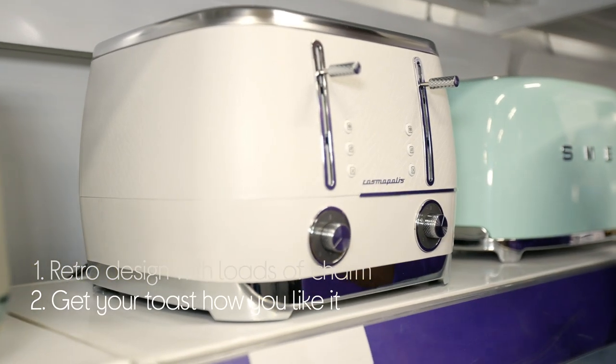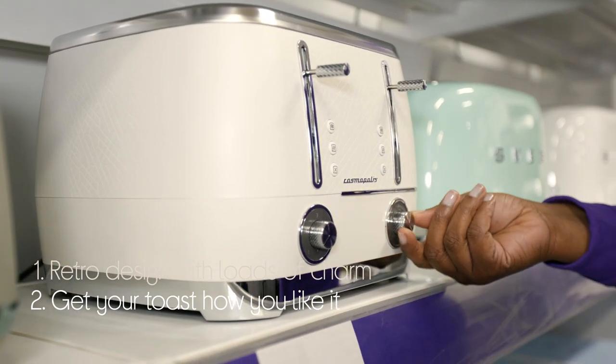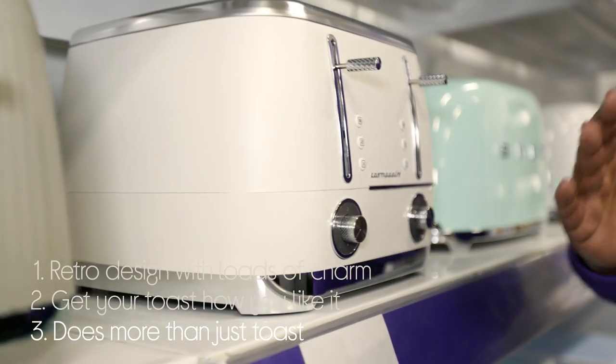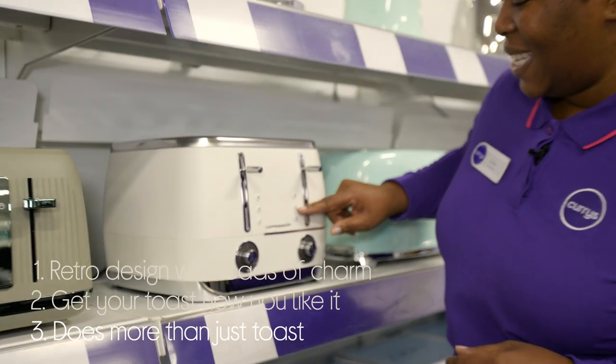You can get your toast just how you like it by finding the right setting to suit you from the five different browning levels, and it does more than just toast as well. They have specific settings for defrosting and reheating.